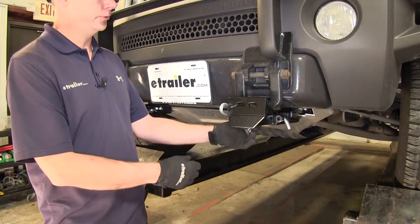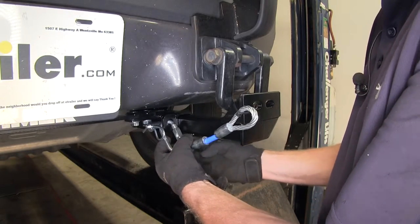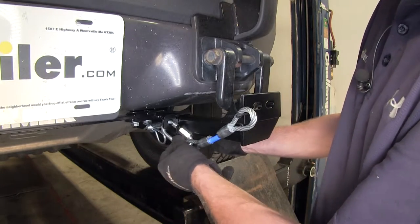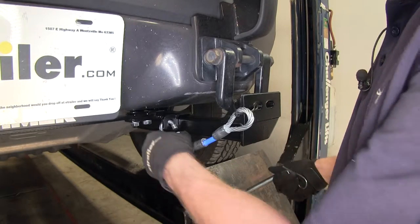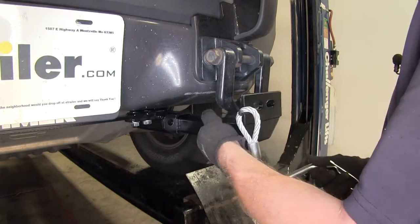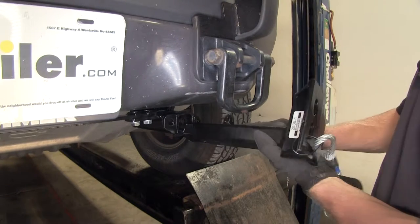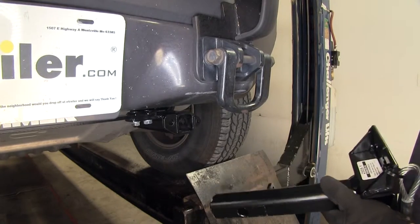I'll go ahead and take this one apart real fast so you can see how it comes apart. To take it apart, we'll take our quick link off, get that loosened up, pull this pin and clip, pull it apart. This whole assembly can be removed, so when your vehicle is not being towed behind the RV it has a much cleaner look. This tab will line up with this tab here, that way you can add a small lock to it to help keep it secure.